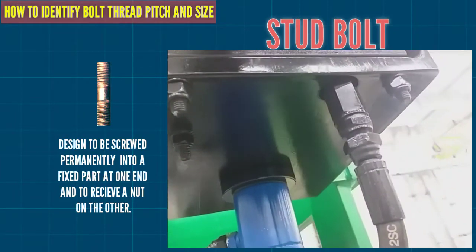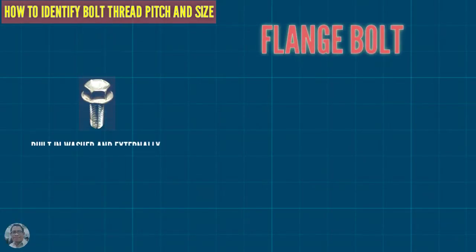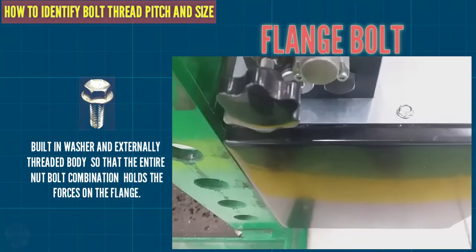This is a flange bolt, with a built-in washer and an externally threaded body, so that the entire nut-bolt combination holds securely against the flange surface.